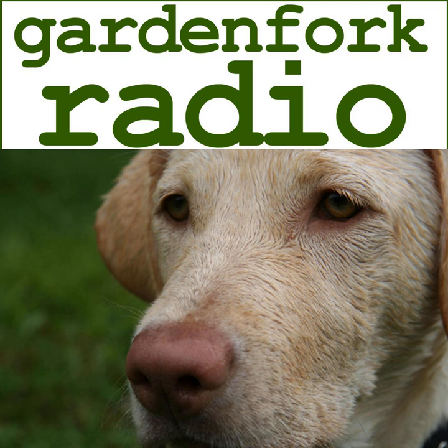Cool. All right everyone, go out and do cool stuff and make it a great day. Garden Fork Radio is produced by Garden Fork Media LLC in Brooklyn, New York. Music used in our show is licensed from uniquetracks.com and audioblocks.com. The executive producer of Garden Fork Radio is Jimmy Gutz. You can learn more about Jimmy and the custom hollow books he makes at hollowbooks.com.